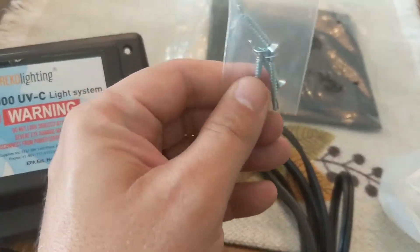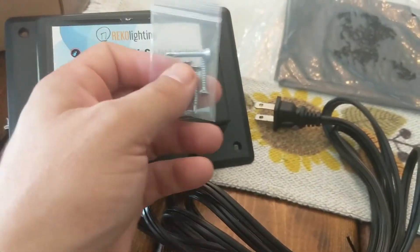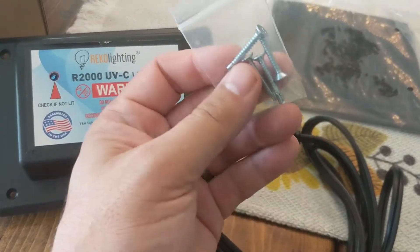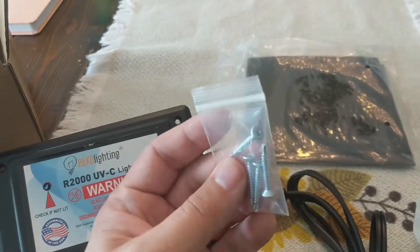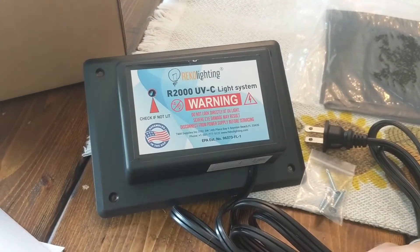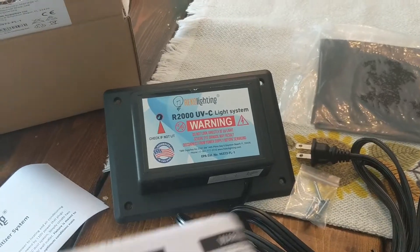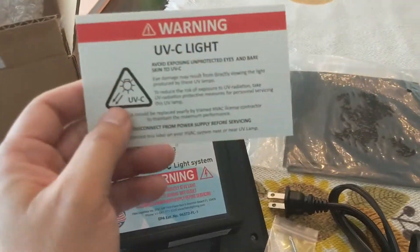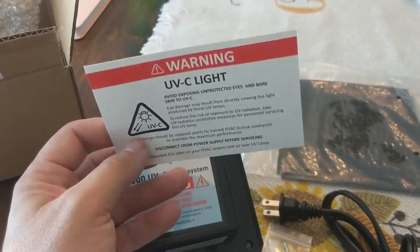Ships of screws. These are good for mounting to the actual vent, to the outtake. If you're going to cut into the metal, get some metal screws. These are for going into the actual outtake on the vent — you'll need different screws if you're going to drill into the metal itself for your HVAC system. They send you instructions, all the warnings, a cut template, and a sticker. It's good to have the sticker so people know that you've got a UV-C light going on inside of your system.